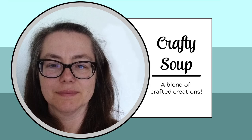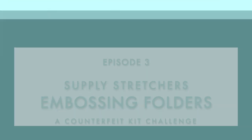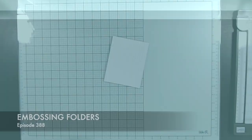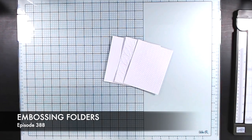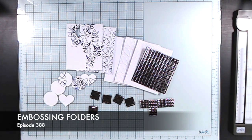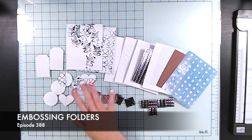Hello everybody, welcome to Crafty Soup. My name is Misty. Today I have that supply stretcher video that I've been promising in the last few videos. Today we are going to play with embossing folders. And if you're a scrapbooker and you think embossing folders are just for card makers, stick to the end — I have tips specifically on bringing these elements to your layouts.